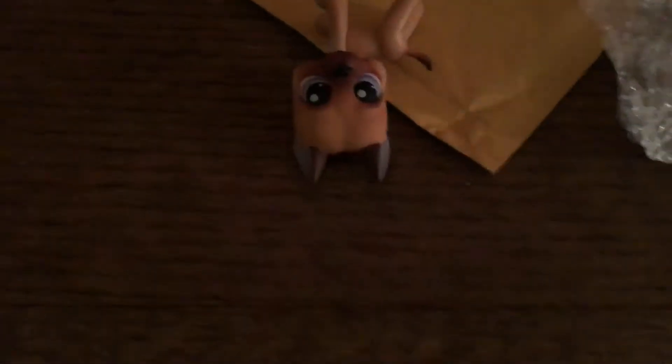Oh my gosh, oh my gosh! He is super cute! I'm gonna put him right there. Oh my gosh! I'm gonna open this other package now. I don't know if this is LPS or not.